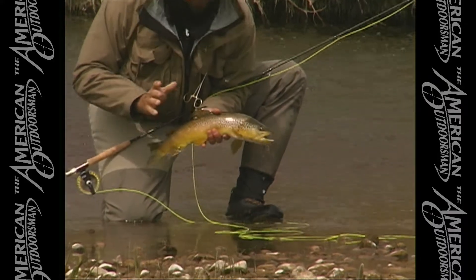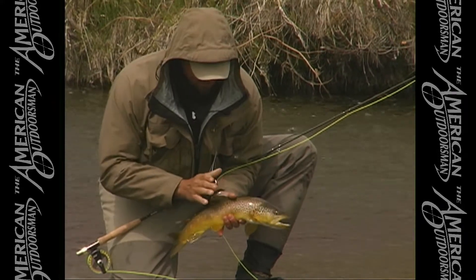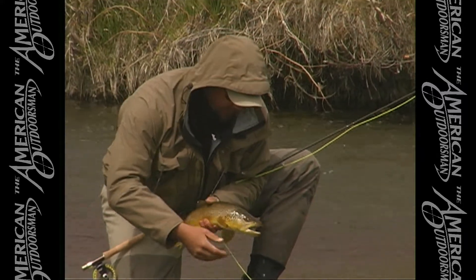I also sometimes have real good luck grabbing the fish just like shaking hands — put your thumb right on top of their dorsal fin and they'll sit nice for you as well. Don't have to squeeze him.